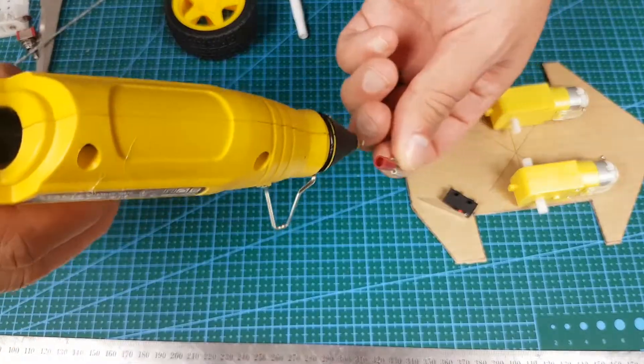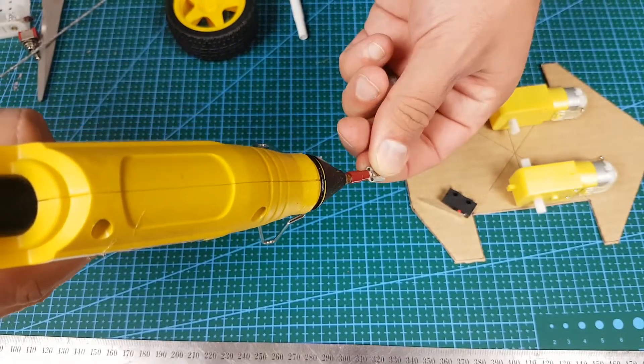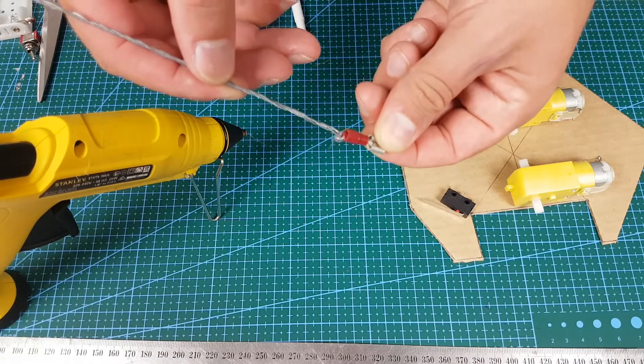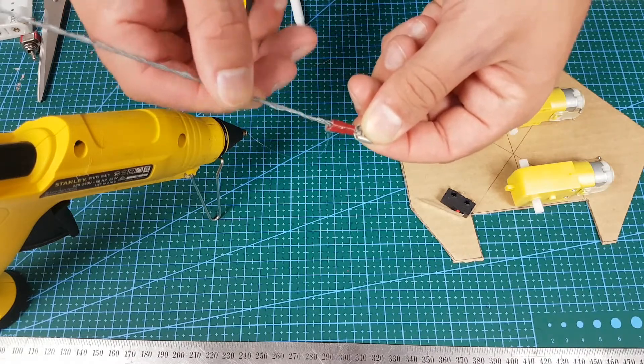This is one method of securing the sensing antenna onto the microswitch. I'm just using spade clips and some hot glue. It doesn't really matter as long as you find a way to secure the antenna to the microswitch.